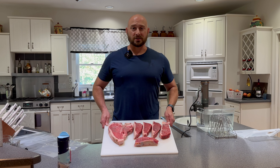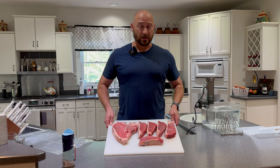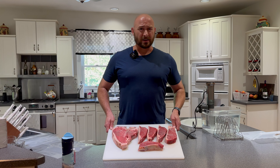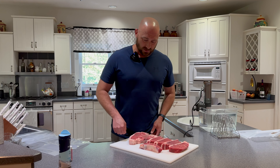Welcome to Holly Rock Farm, kitchen edition. I'm Jesse Cannon and today I'm going to show you how I do steaks. Even though it might cost me some friends that stop coming over for dinner when they can do it themselves. Let's go.